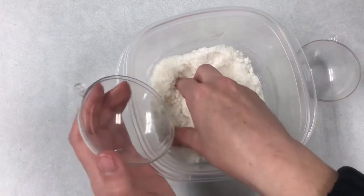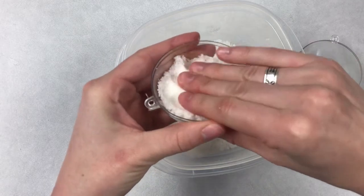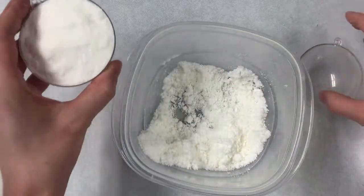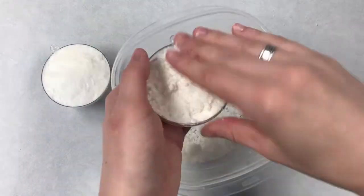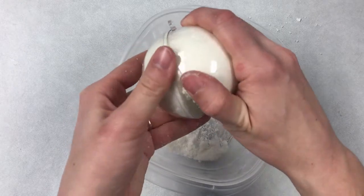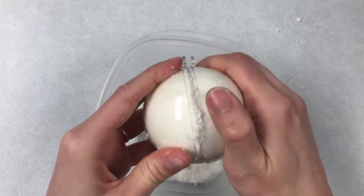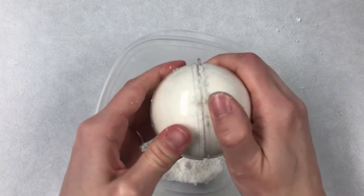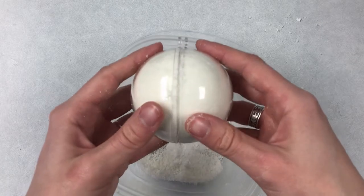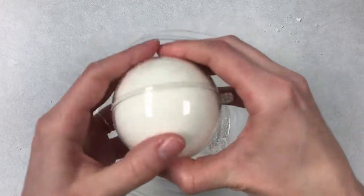Next, grab your mold and start packing the mixture into one side and then the next. Pack each side nice and tight so it's just overflowing just a little bit. Once you have each side nicely packed, try to close your container. I'm twisting it over a bowl here so I don't make a big mess. As I twist, what won't fit in the mold is going to fall out, and I should be able to join the two sides together. Don't push too hard on these plastic molds — they can break. Just gently combine your two halves until they fit together.